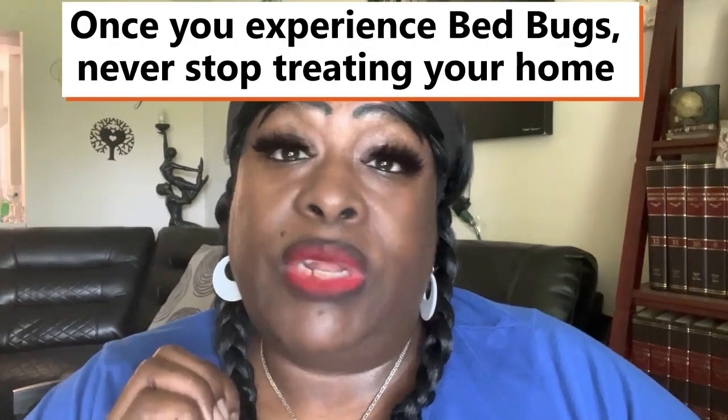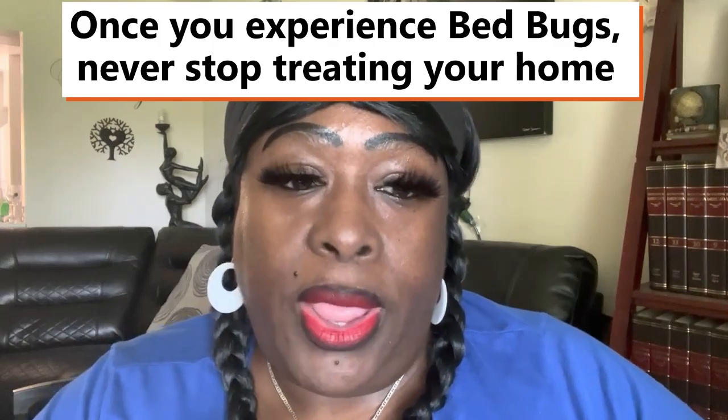I ordered it from Amazon. As I stated before, even though I don't have bed bugs anymore — my issue was back in 2018 and it's now 2023 — I still treat my home because it works for other bugs. It works to keep rodents away, and since I've been in my current place I have never had rodents here. I've had the usual bugs like spiders, centipedes, silverfish, crickets, and ants.